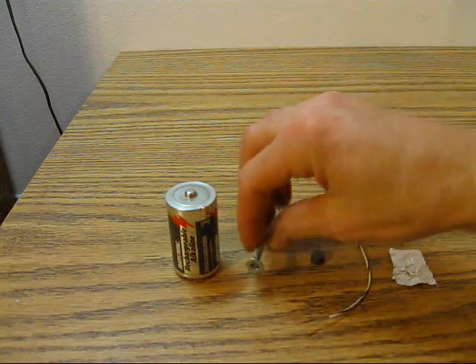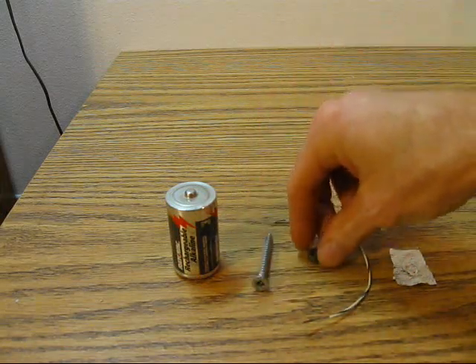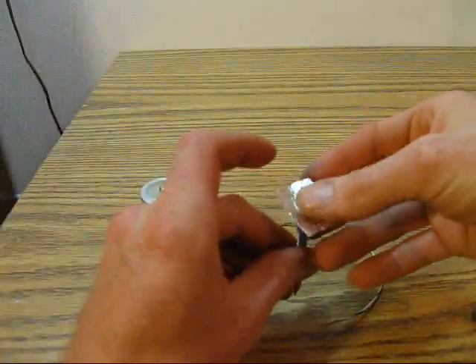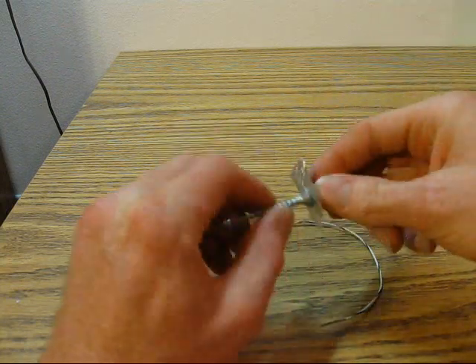You also need a steel screw, a strong magnet, a piece of wire, and a piece of foil. The aluminum foil is for the purpose only of visualizing the motion in the video.